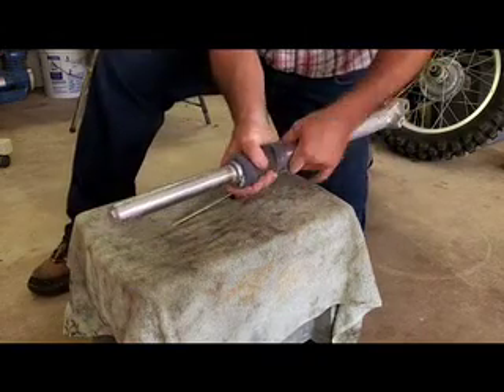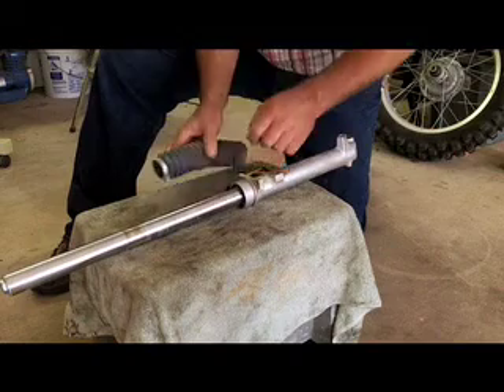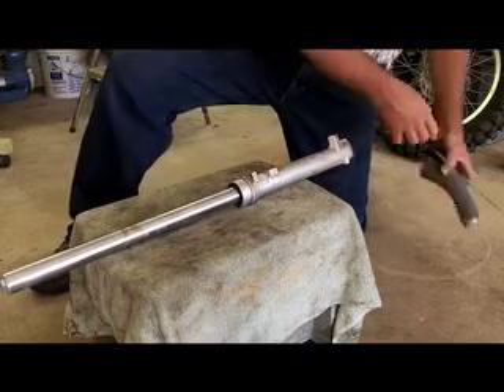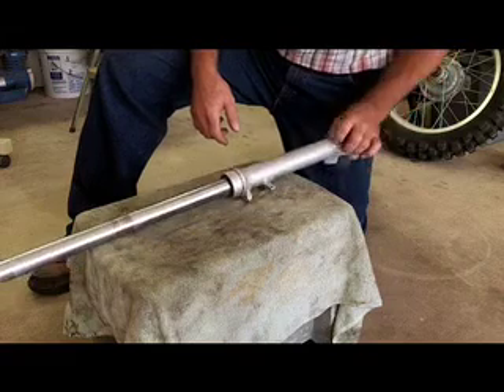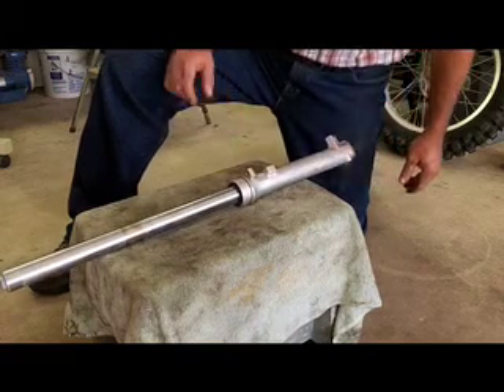You should be able to just slide it off the tube like that. I think before we totally disassemble, we'll clean this up a little bit and then we'll go ahead.